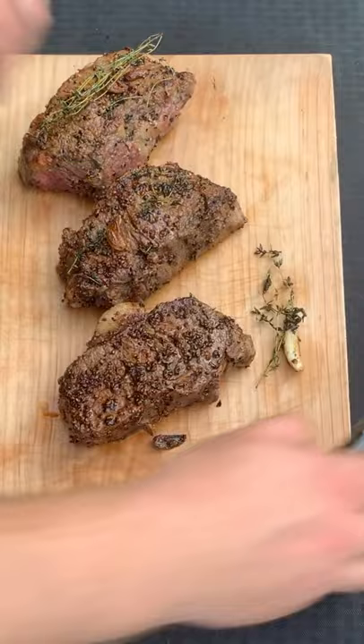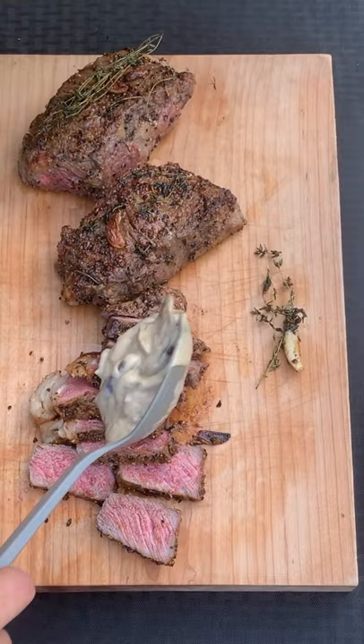Once we are done, we are slicing into these steaks and look how freaking delicious they were. Top it off with that blue cheese mushroom cream sauce. You're ready to go. So epic. Cheers.